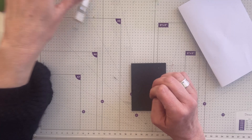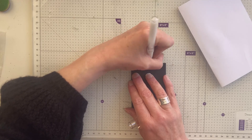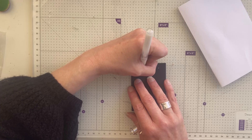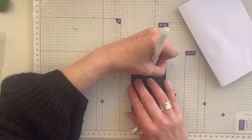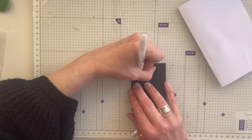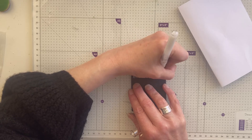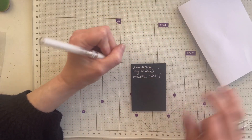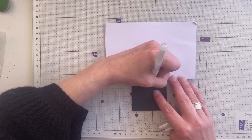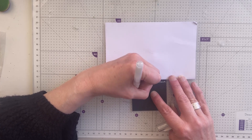Andrea has got all my details. I'm going to write: hashtag Woolly Steph ATC swap, May 1st 2023. I'm going to call it 'Beautiful Child', one of one, made by Paper and Twine, for Andrea.